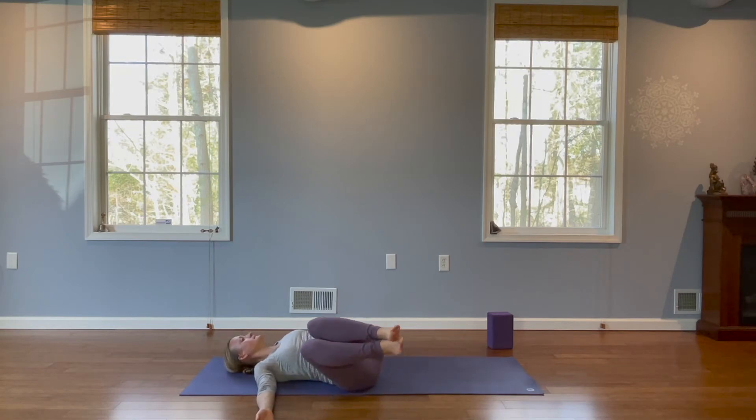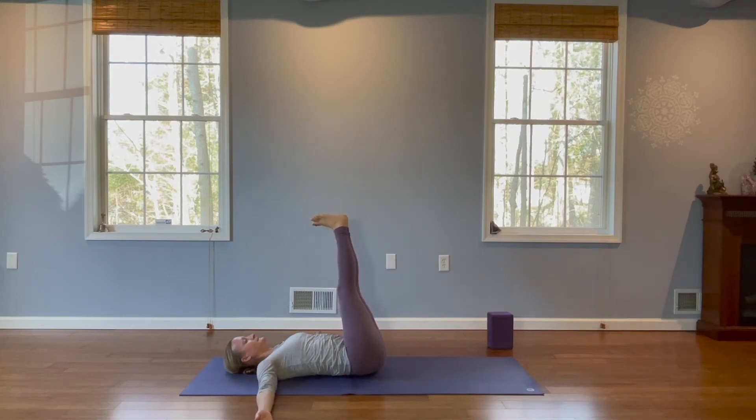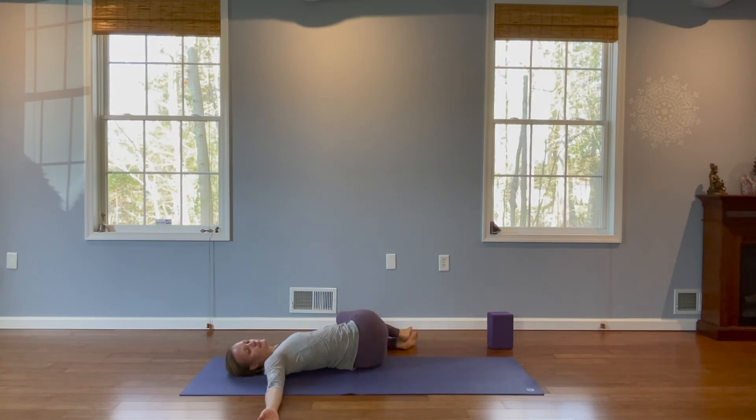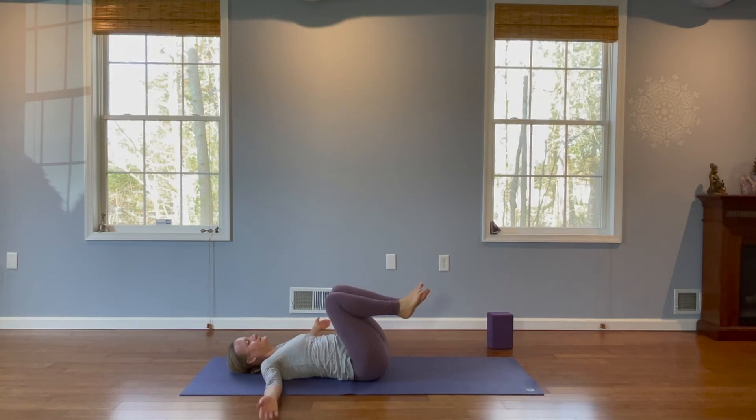Then we're going to slowly make our way back to center with either straight legs or bent knees. Good. Once we're at center, take a full deep breath. Exhale. And we're going to make our way over to the other side nice and slow. Once we're down, change our gaze towards the right. And then we're going to slowly make our way back to center. Once we're here, take a nice full deep breath. Pull the knees tightly in towards your chest and rock side to side.